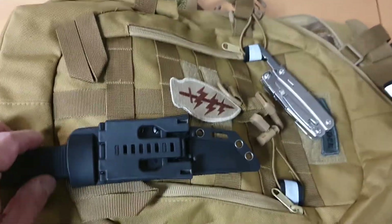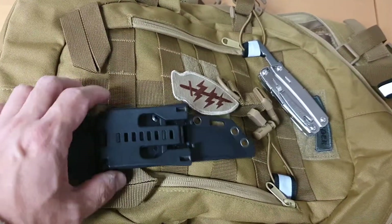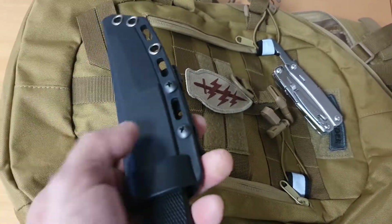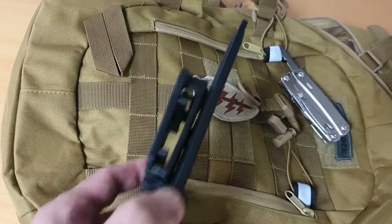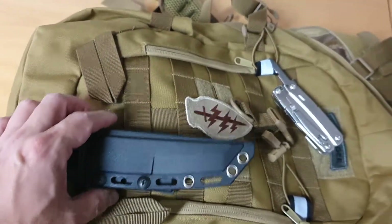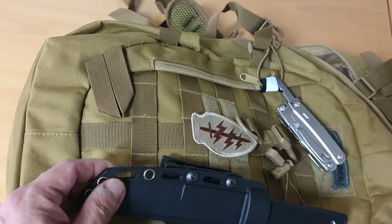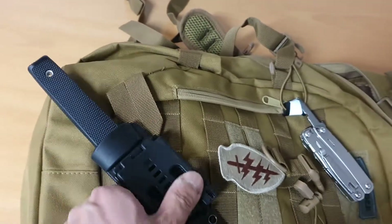I found I could only secure it on one side, leaving the other side with a slight gap. Even so, it's rigid enough that it won't flap. I've installed this inside the belt, but you can install it outside the belt if you want more concealment. You could even fasten it to one of your MOLLE-equipped bags if you're inclined to do that.